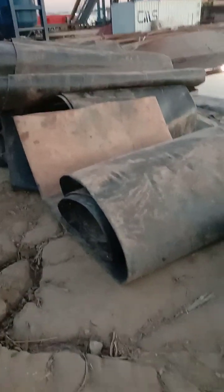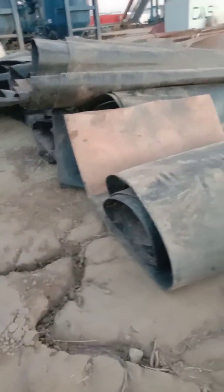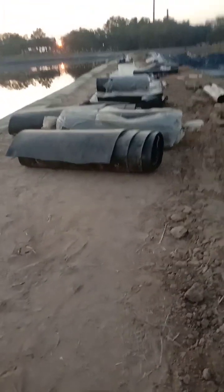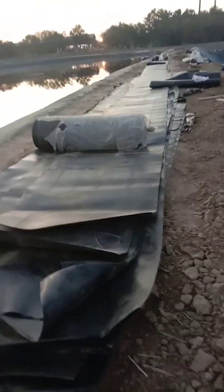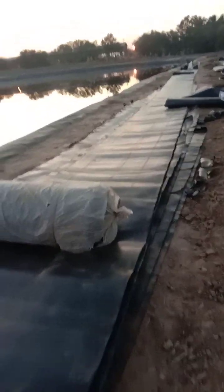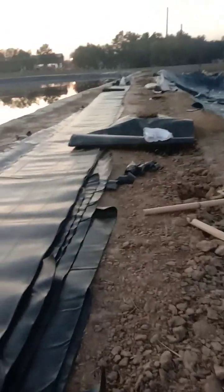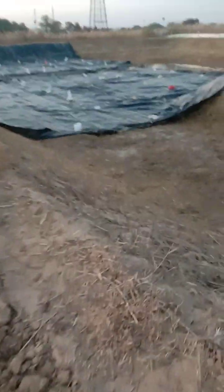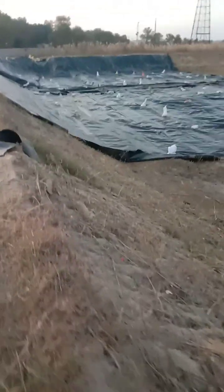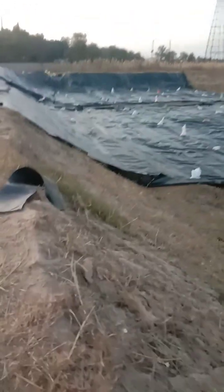These are rolls of sheet. This sheet will be used at the bottom side of this pit. We are moving the sheet — it is opened because it will be heated and then placed at the bottom of this pit.